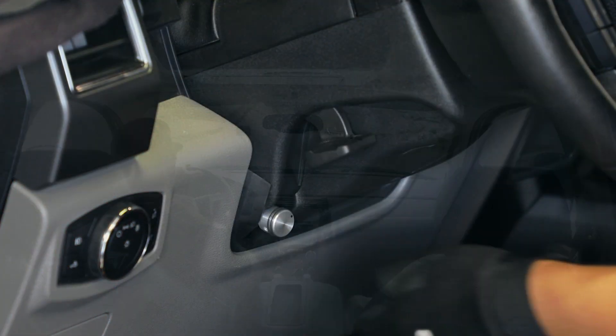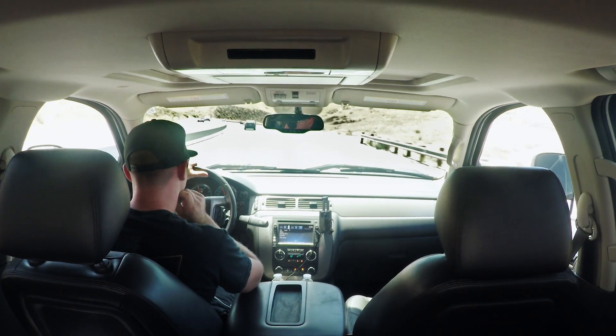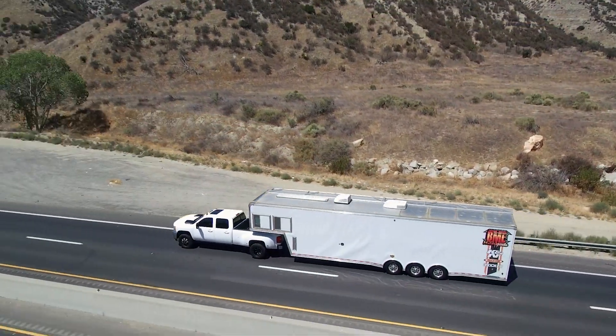The knob when turned all the way to the left or counterclockwise, the pedal will feel just as it would from the OEM or in the stock configuration. When the knob is turned all the way to the right or fully clockwise, the pedal will be a lot more sensitive and you'll feel the improved throttle response and acceleration.